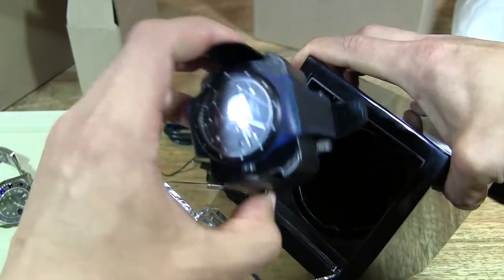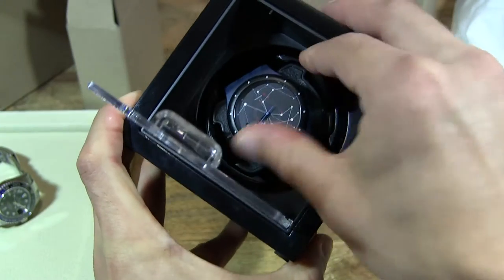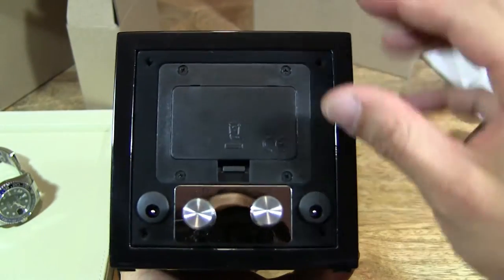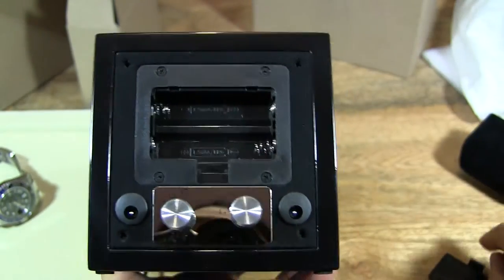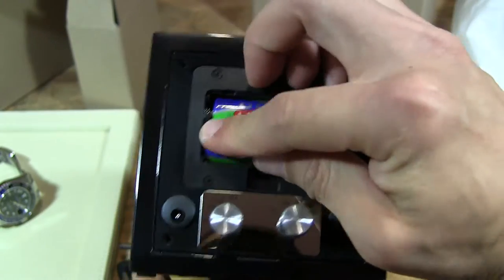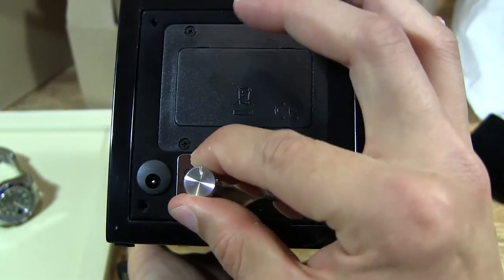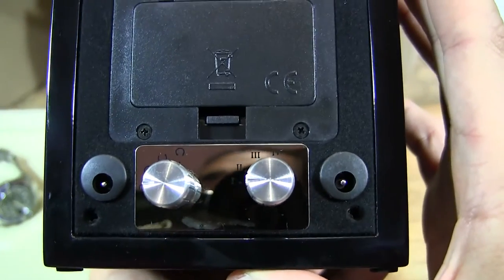Let's go ahead and pop the watch in the winder — that's nice and snug and secure. Let's also try running the watch winder with AA batteries, and then we can try it with the main adapter power supply afterwards.